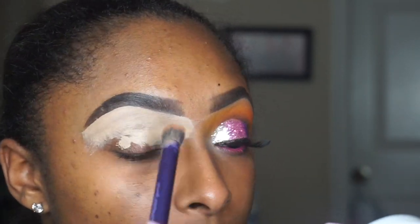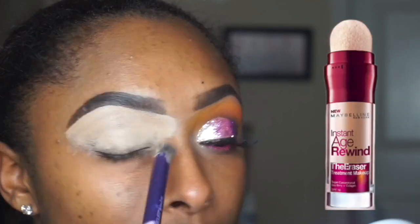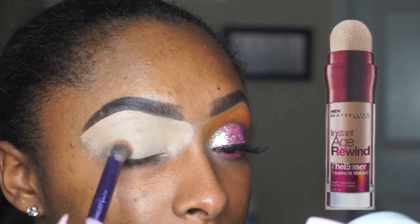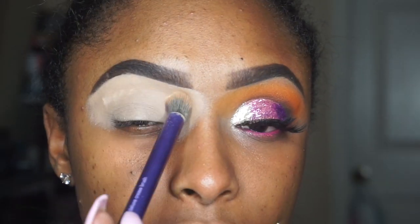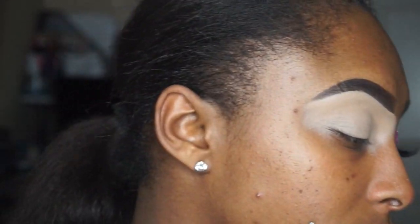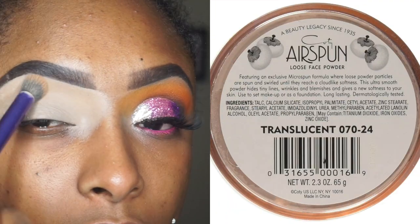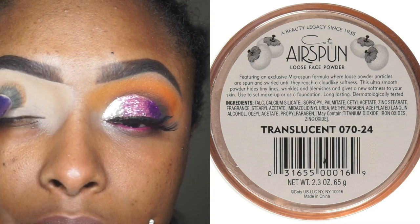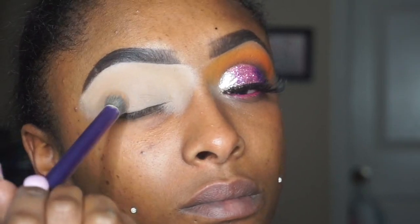Right now I'm just using the Maybelline Age Rewind Concealer in the shade Medium, just to conceal my eyes. Y'all, I do not like this stuff, so I am trying my best to use it up any way possible. I'm taking that coated air sponge just to set that concealer so we can get it popping with all these colors.